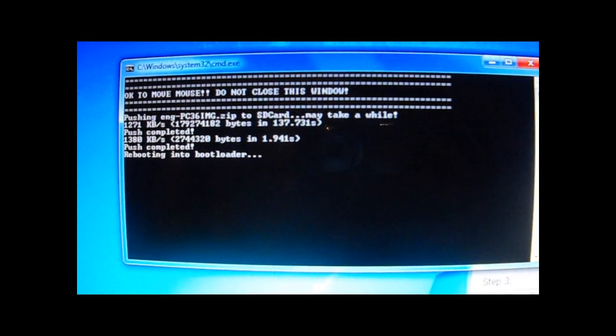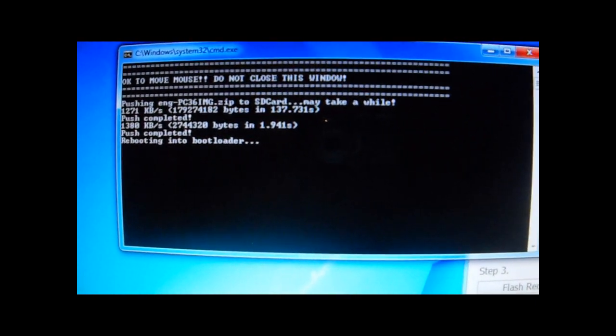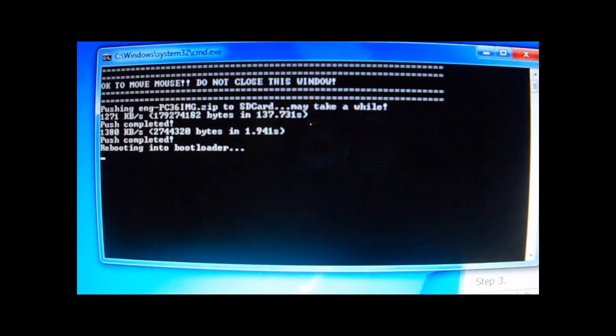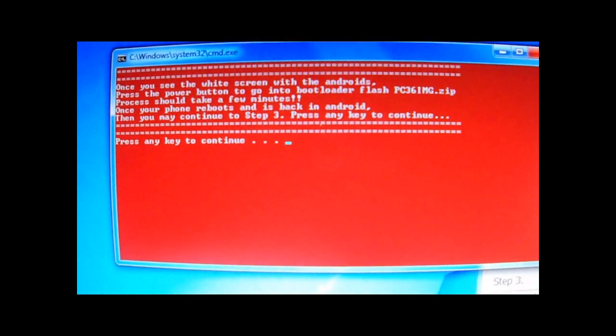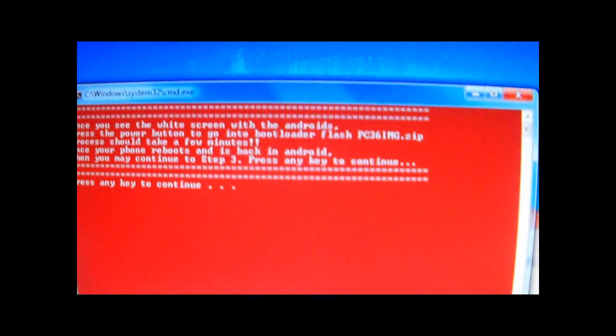There you go. Push complete. Right now the phone is being rebooted into a bootloader. Here we go. Again, the same screen again. Hit power to go into a bootloader.